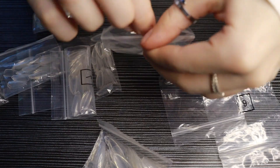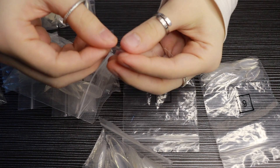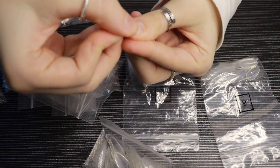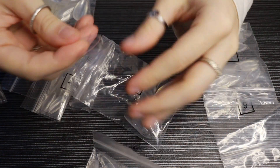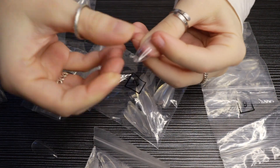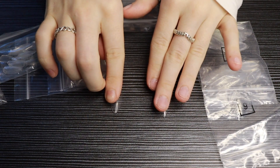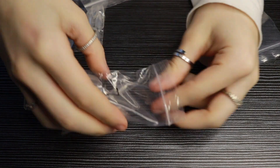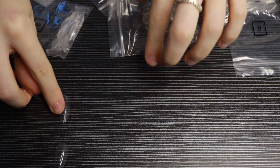Here I am tipping all my nail extensions out onto the table and going through each bag, measuring up which ones fit each of my nails. Something that a lot of trial and error has taught me is it's always best to put the nail forms on the bigger side and file them down, rather than using ones that are too small for your nail beds.